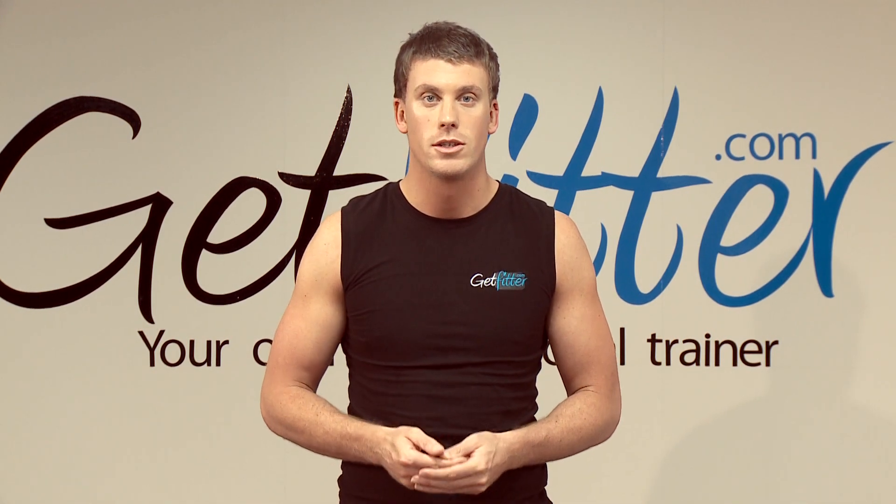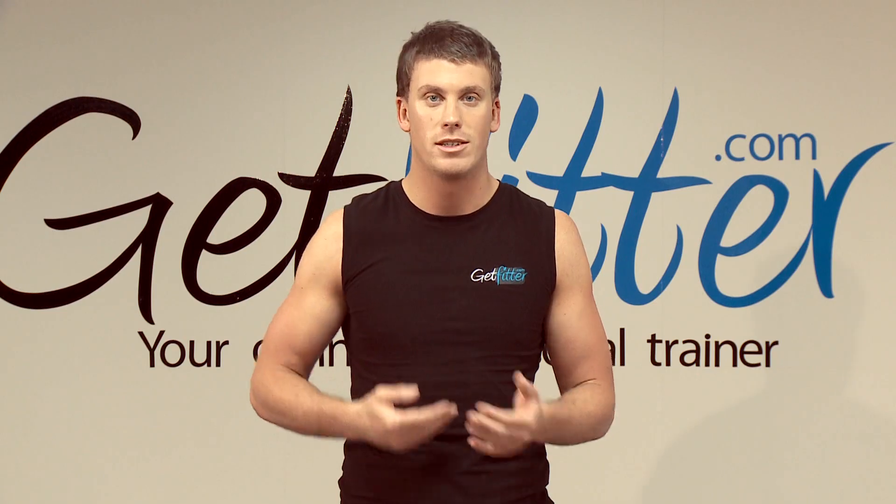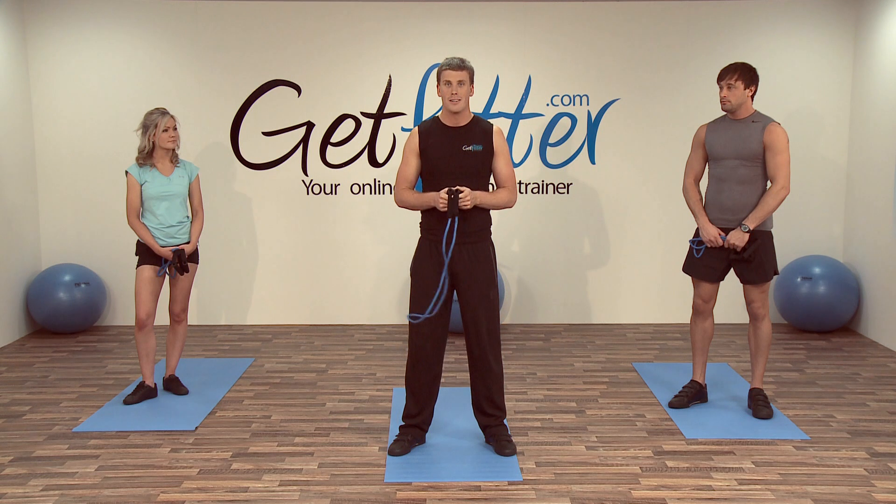Hey guys, today we're going to be progressing with the resistance bands, really emphasising on the arms and back muscles taken through a variety of movements. The first exercise we're going to do today is with the resistance band — it's called a single arm row.